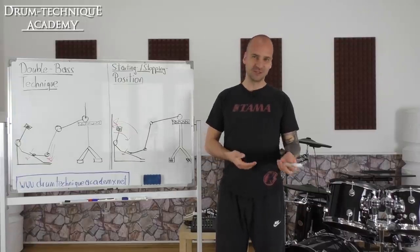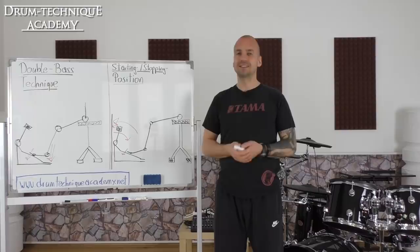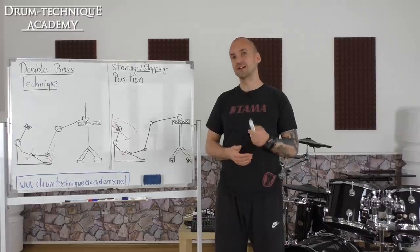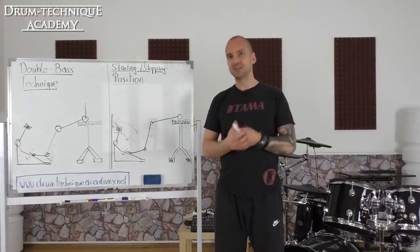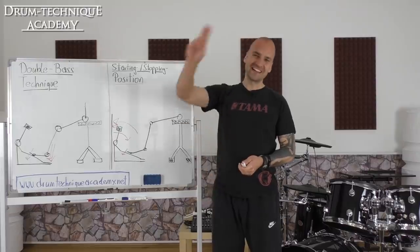And that's it for today's technique tutorial. For the full Facebook Live lesson with Kerem — I think we've done three already — just sign up at www.drumtechniqueacademy.net. You can find all three tutorial videos in our closed Facebook group. If you've got any further questions, just comment below. If you want my personal feedback, sign up at the Drum Technique Academy. Have a great day. Cheers from Vienna!